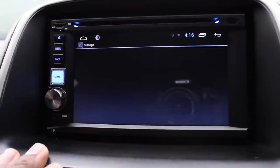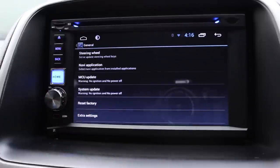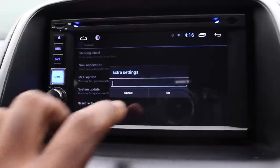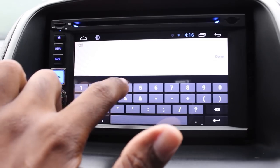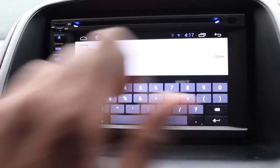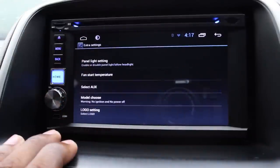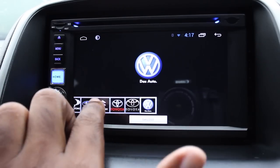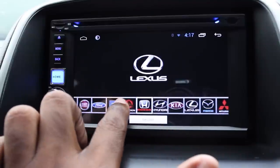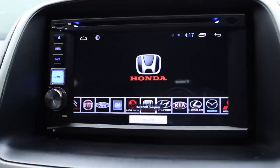Let's go back to Extra Settings — General, then Extra Settings, enter the password 1-2-3-4-5-6, Done, and OK. I'm going to change it back to the Honda logo — I don't drive a Suzuki, nothing against Suzuki.